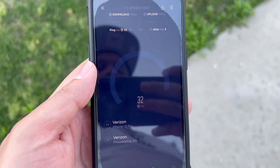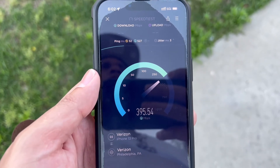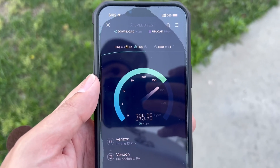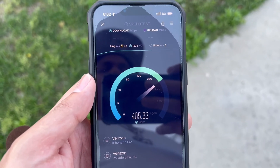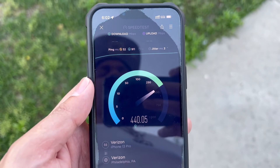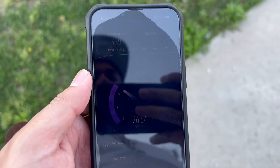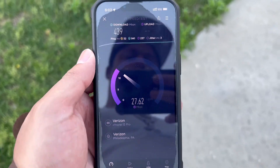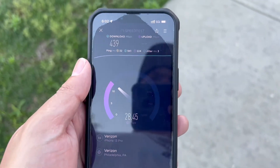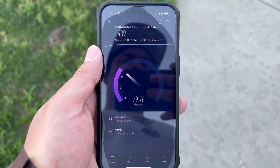Every time I call US Mobile customer care, they act like I don't know what I'm talking about. On millimeter wave you're supposed to get pings anywhere from 8 to 11, sometimes 15, 16, even 19 — but not 32ms ping like I'm getting right here. Three jitter is normal, but you can see there's no millimeter wave connection on the iPhone 13 Pro. Like, comment, subscribe — catch you guys in the next one, thank you for watching.